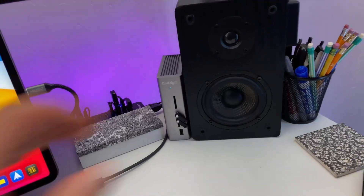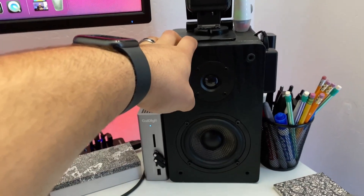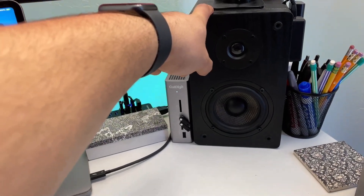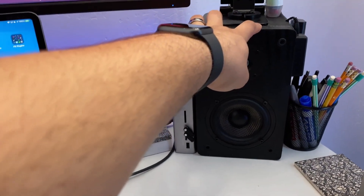The speakers up here are the Micah monitors — nothing fancy, but they get the job done. My next upgrade will probably be these, going up to some nice studio quality powered monitors. These currently run off an amp; I'd rather have powered monitors.